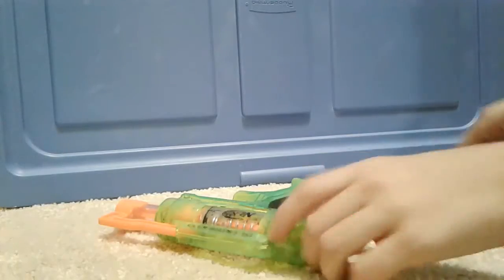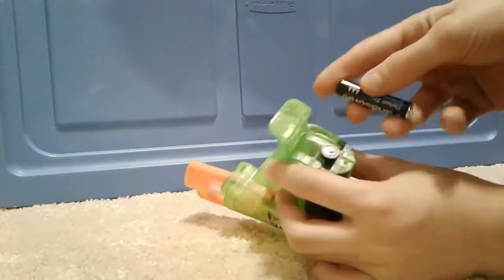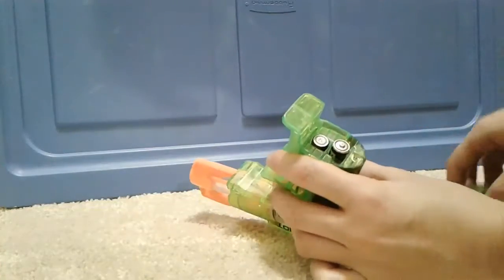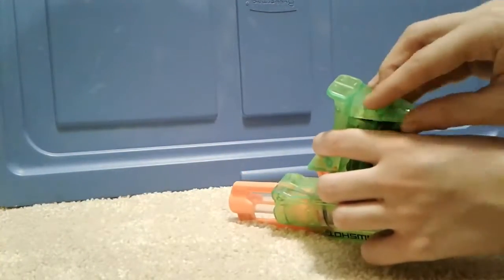Okay, so I have to get two triple-A's. The first one goes in through here like this, the second one goes down like this. Screw the cap back on — this end right here goes through here.